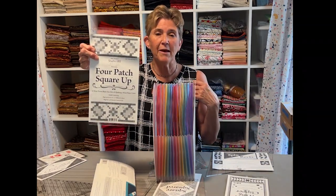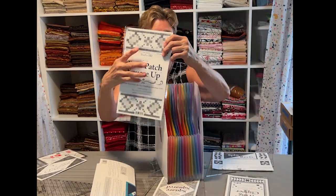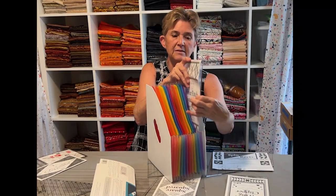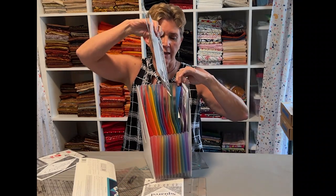The thing that I like about this filing system is that I can put not only the ruler in there, but also the instructions. So I have a lot of Deb Tucker rulers. Let's say I have this four patch square up ruler. I have the ruler, which is great, but I also need the instructions. So I can put the two of them together and slide them in one of these slots and they're there whenever I need them. Or maybe her wing clipper ruler — same thing. Pick a slot, drop the ruler and the instructions in there. Split recs, same thing. Ruler and instructions in one place, all secured.